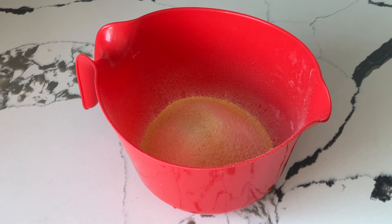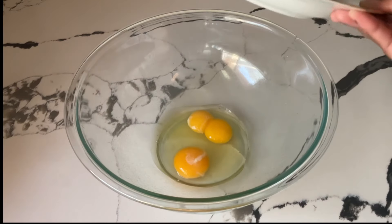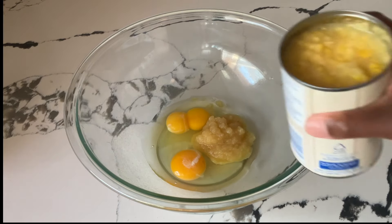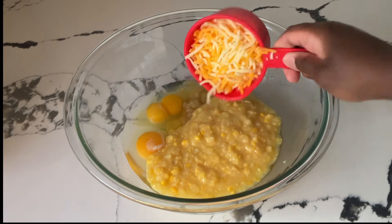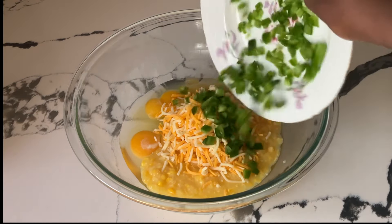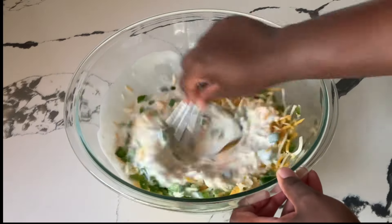Now we're going to set the dry ingredients aside while we work on the wet ingredients. In our large bowl, we're going to add in two extra large eggs at room temperature — and one of my eggs has a double yolk! Next, we're going to add in a fourth of a cup of applesauce, one 14.75 ounce can of cream-style corn, one cup of shredded Mexican blend cheese, two fresh jalapeño peppers that I diced with seeds removed, and one cup of buttermilk at room temperature. Whisk all together until it's well blended.